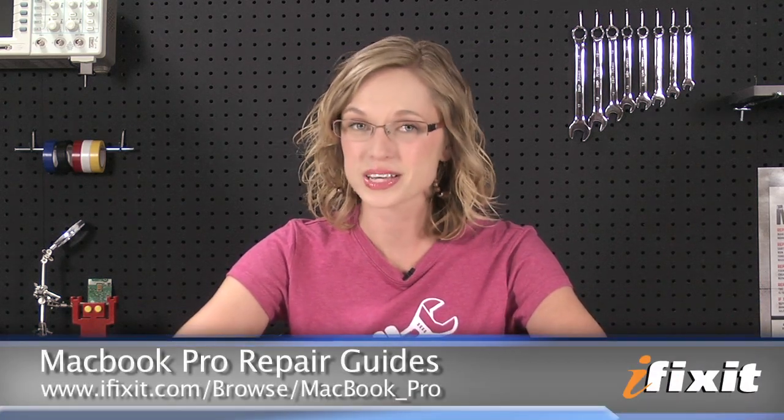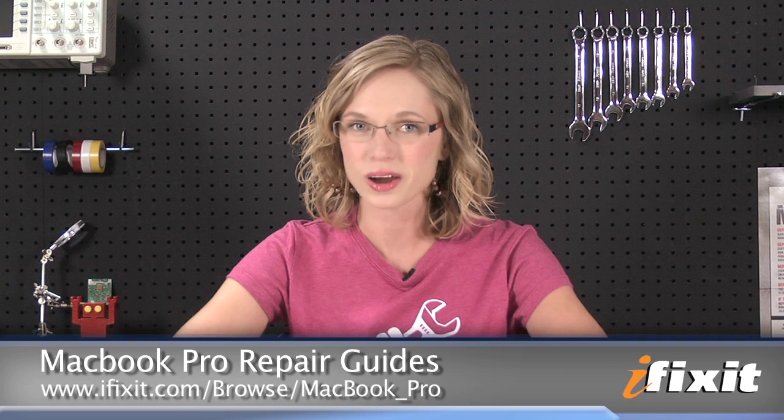Hi, I'm MJ with iFixit, and today I'm going to show you how to replace the hard drive in a non-unibody MacBook Pro. There were several iterations of the MacBook Pro between 2006 and 2008, so while this video is a great overview of the process, you'll still want to look up the step-by-step instructions for your specific model of computer on our site before you get started.